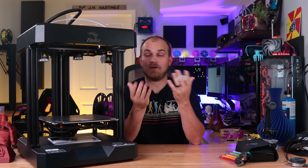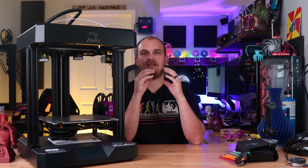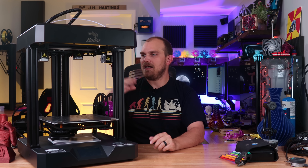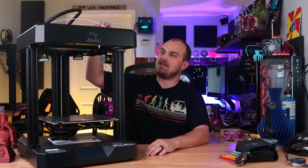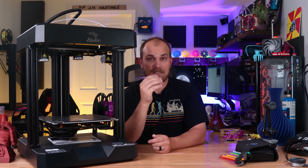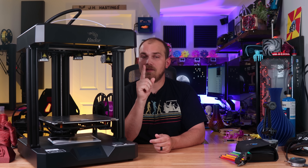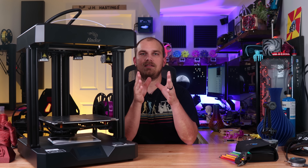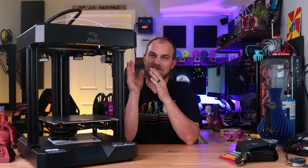Regardless of what printer you have, if you don't maintain it, you're going to have a bad time. Another thing about Core XY printers is that if you don't assemble them square, you're also going to have a bad time. Luckily, the Ender 7 is actually really easy to put together — the top and the bottom come as one piece. You just install the legs and the build plate and you're good to go.